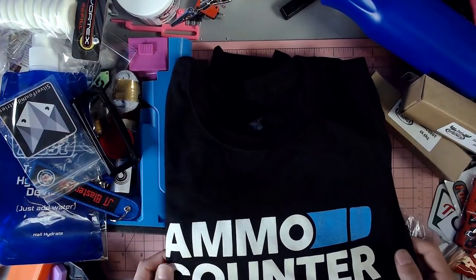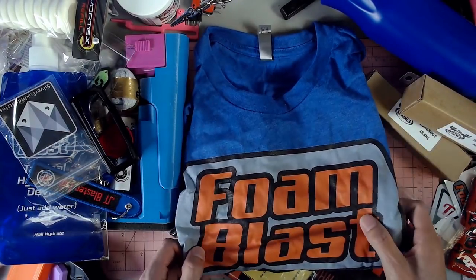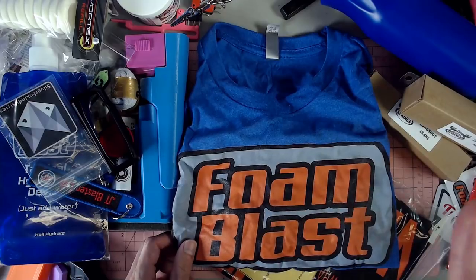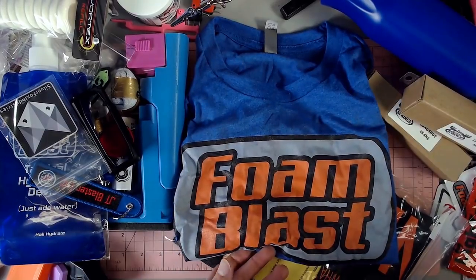That's someone I've wanted to meet for quite a while. Definitely a fan of their work. Glad to have one of these. And then we got a regular Foam Blast shirt, which is super cool. Glad I've been wanting one of these for so long. So to get both the regular version and the limited edition version — I'm super happy about that.